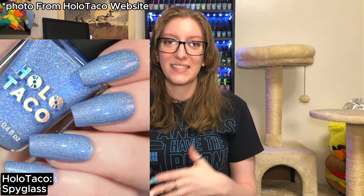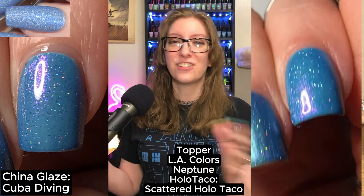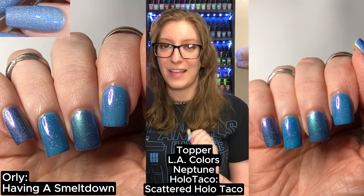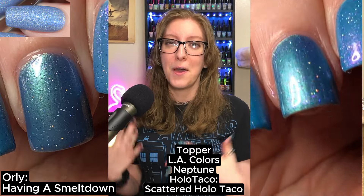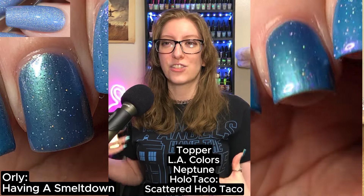The next polish is Spyglass. This is a soft baby blue in that crushed holo formula. Crushed holos don't photograph that well, so I'm not seeing those asymmetrical glitters, just the holo sparkle. On my pointer finger, I attempted China Glaze's Cuba Diving, topped with L.A. Colors Neptune and Holo Taco's Scattered Holo Taco — a bit too Cinderella-y in its blue; I'm looking for more of a baby shower blue. On my middle finger, I tried Orly's Having a Smelt Down, topped with the same combo — stunningly beautiful, but the shimmer was just too powerful and drowned out all the texture.